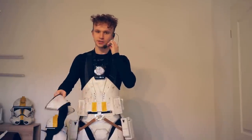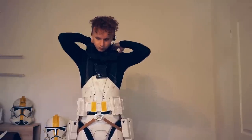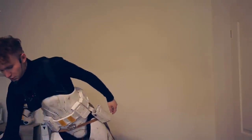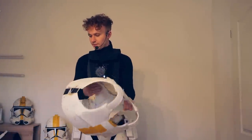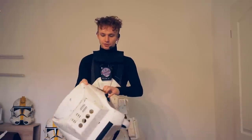Now comes the next heel. And now the chest armor. You can tell I can already barely pick things up from the ground.